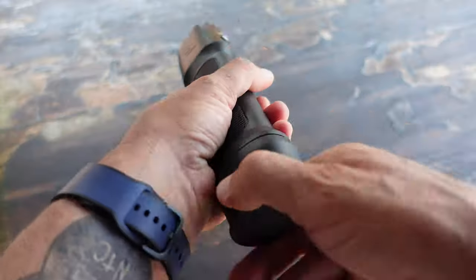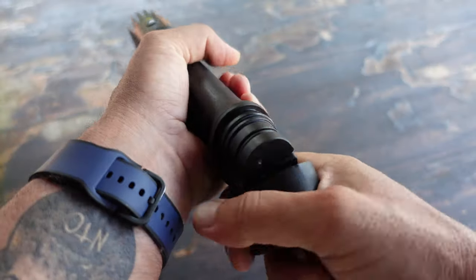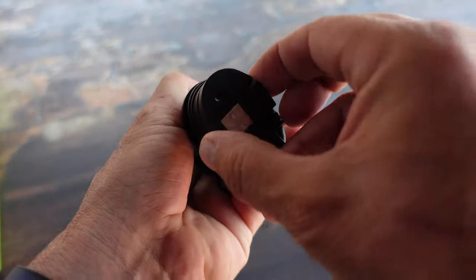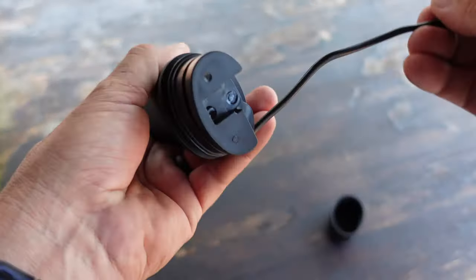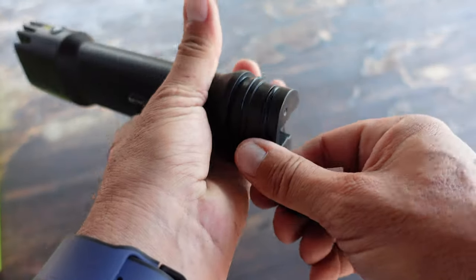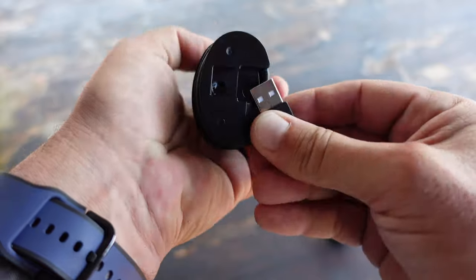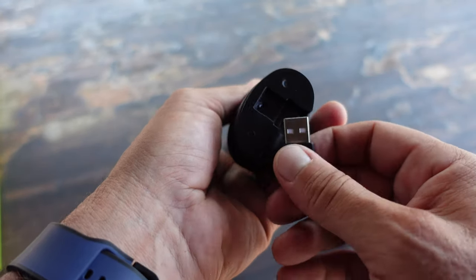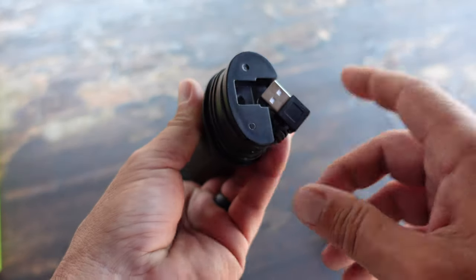On the bottom of the flashlight there is a cover which helps it maintain its waterproof feature, and this is where the USB cable is located — where you'll charge your flashlight. Once again, this makes it extremely convenient as opposed to having to look through your gear for extra cables or forgetting that extra cable while you're out in the field.